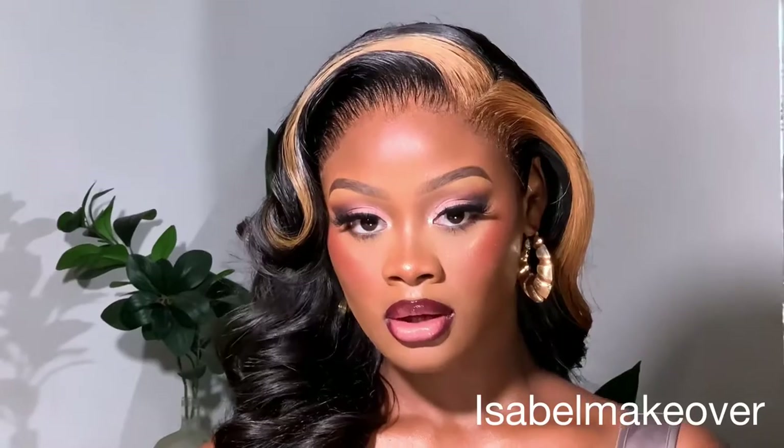Hi guys, welcome back to my channel. My name is Isabel Umahi, and if you're new here, please do not forget to subscribe, like this video, and give it a huge thumbs up. Today I created this soft, beautiful, gorgeous look, and Lee's Signature made this hair — it's so gorgeous. If you'd love to learn how I created this look, please do keep watching.